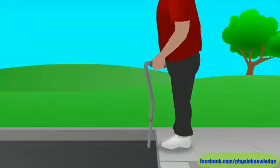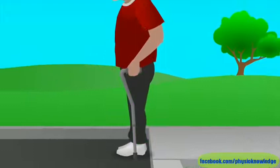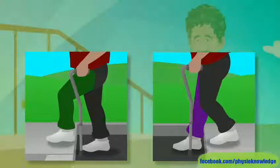If you're going down, move the cane down first. Then step down with your weak leg and bring your strong leg down to meet it. When you reach the level surface, get your balance again before you start walking. Remember, up with the good and down with the bad, to help you lead with the correct leg.